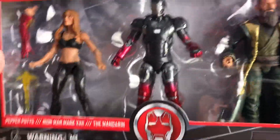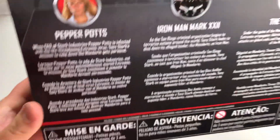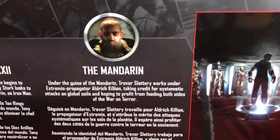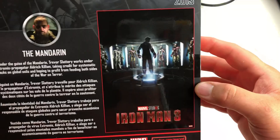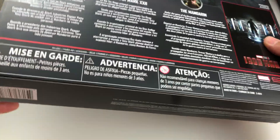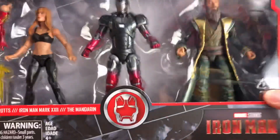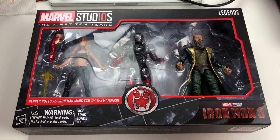Number four on the side of the box shows you that this is the fourth package for the collage that the boxes make on the side when you get all of them. There's the description on the back for Pepper, for the Mark 22, and for the Mandarin — go back and pause if you want to read those. Then we've got the Iron Man 3 movie poster on the back, and there's the UPC.